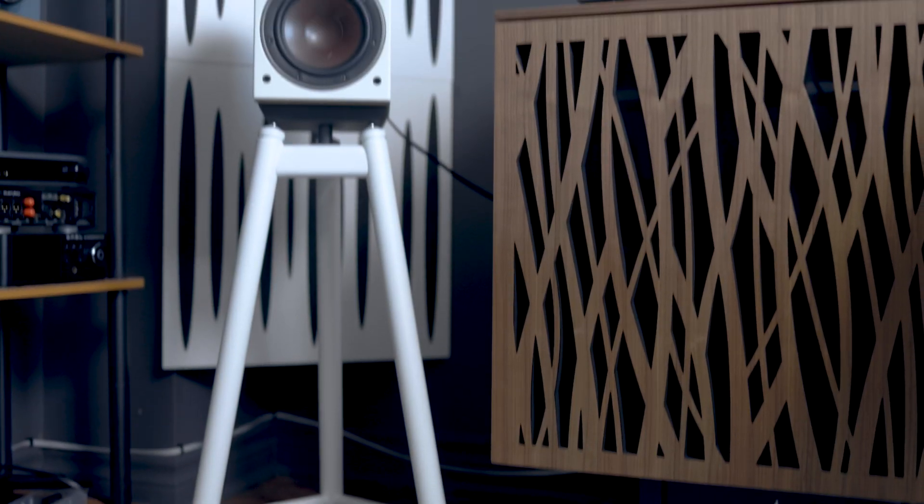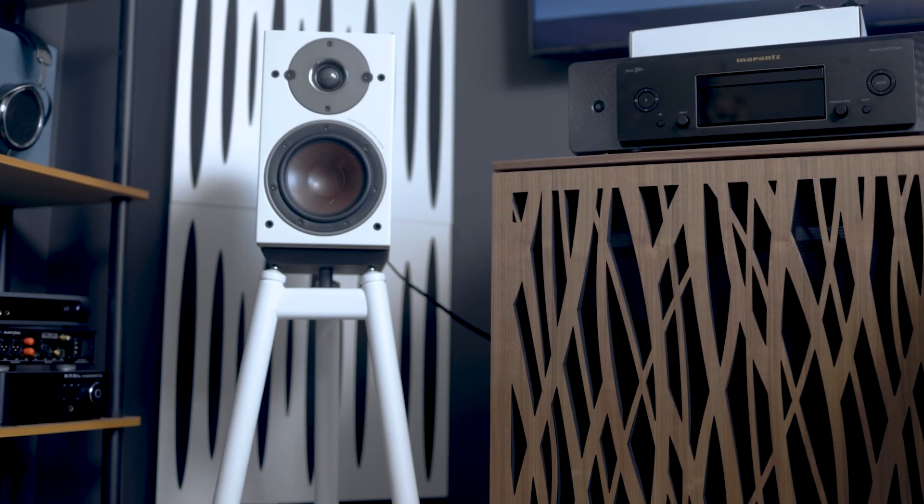In my search for what to listen to next, I got a call from Soundstage — Doug Schneider — who asked if I wanted to review these speakers, saying they're supposed to be really good but Gordon had some problems with them. What I do on the Take 2 series of Soundstage is take something already reviewed by Soundstage reviewers and give a second opinion. I'm glad I did on this one, because Gordon Brockhaus reviewed this on February 15, 2021, and he had some problems with the speaker.